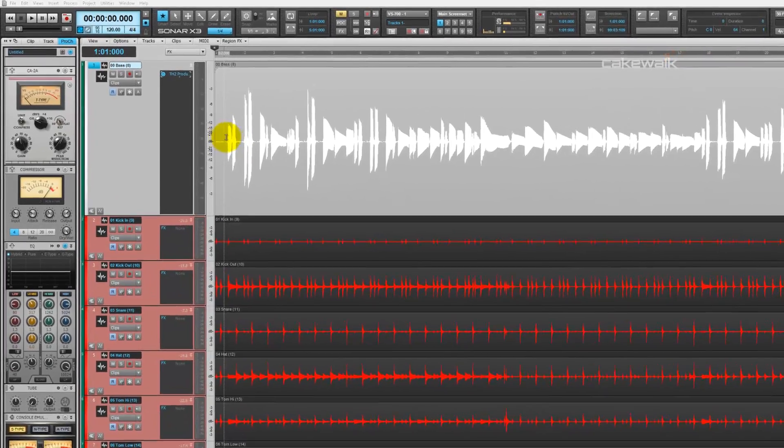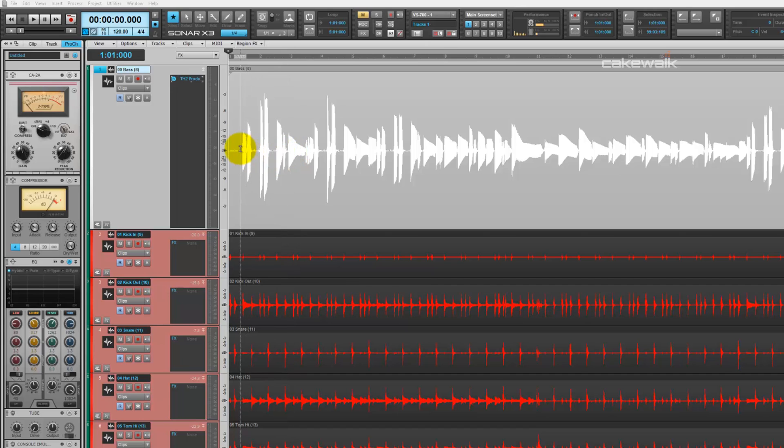The first instrument I used this on was the bass. You'll see here in the bass track that there are some uneven waveforms happening. All of these are different sizes, which means they're all different levels. What we want to do is essentially use the CA-2A to smooth those out and make them all the same volume level.